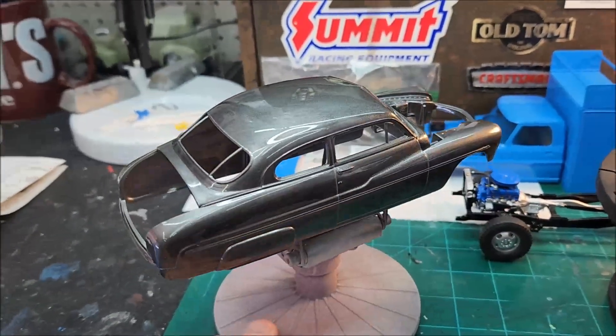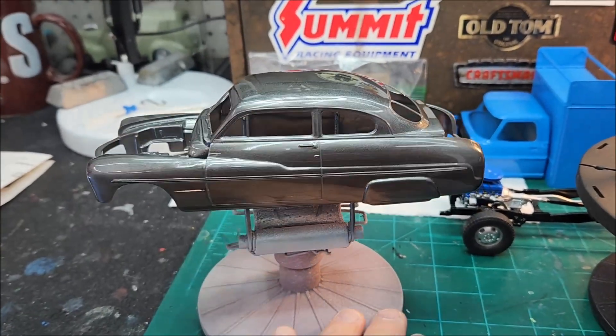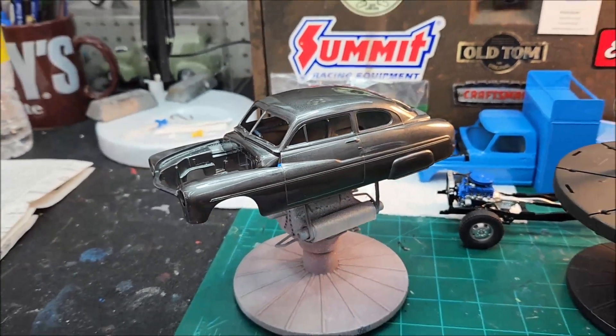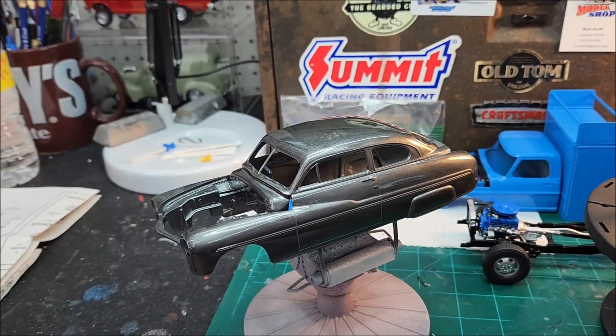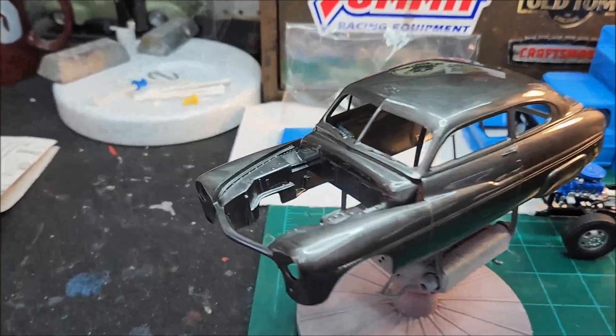Like I said, I'm just not sold on this paint job yet. I'm gonna let this cure out for a few days and then get after it and get her all shined up and polished and everything. Just not sold on this one yet.